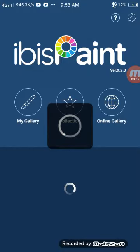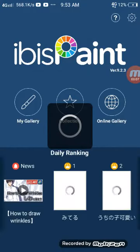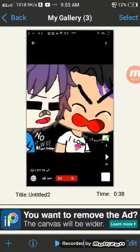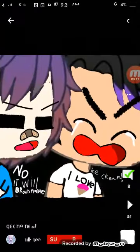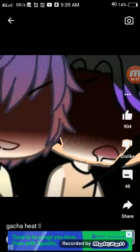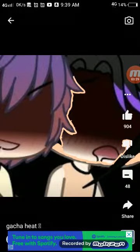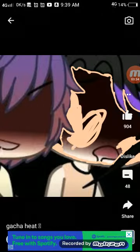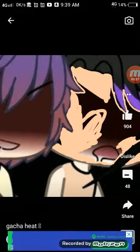Hello everyone, today I have Vibes Paintings and I fixed the cartridge. Just look, I wanted ice cream. I started off with that, I wanted ice cream.